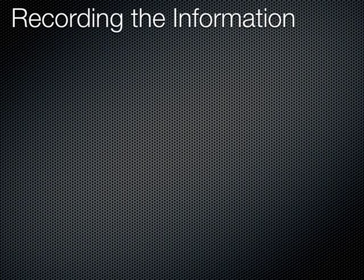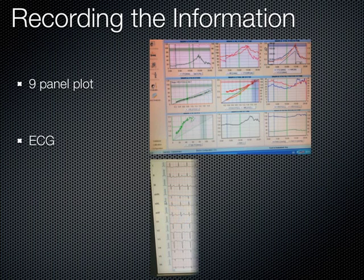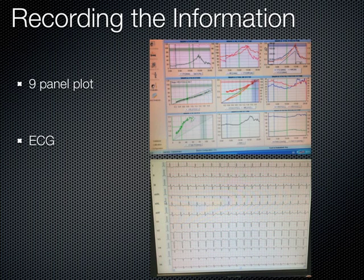The data is recorded in the form of a 9-panel plot, which we analyze together with the ECG. To improve our interpretation of the graphs, we smooth them by plotting the middle 5 of every 7 breaths. We read the 9-panel plot in a specific order that begins from the 3rd graph. Today, we will just look at the classic plot.